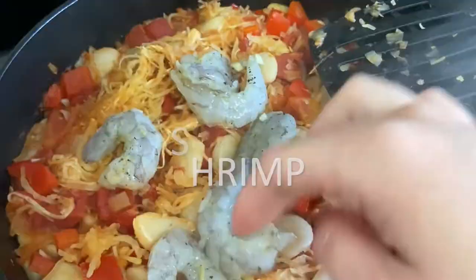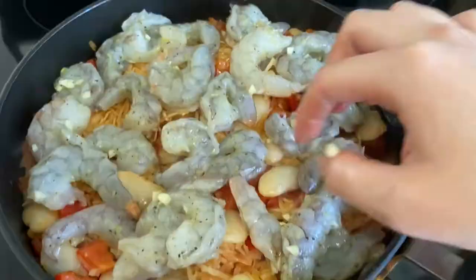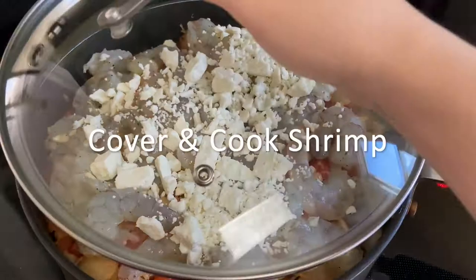Then we'll add in our shrimp and top it with some feta cheese. We're going to cover and cook our shrimp for about four to six minutes, and then when it's done, it's ready to eat.